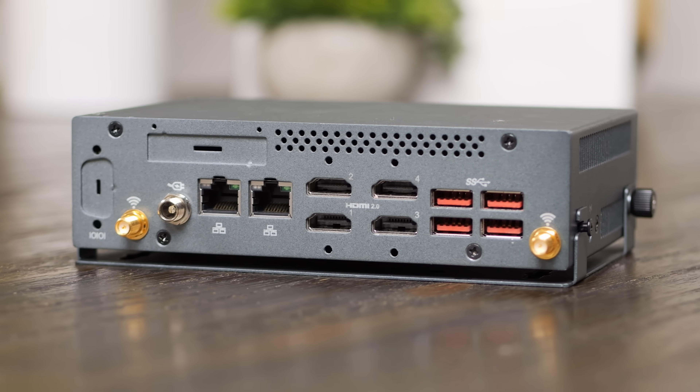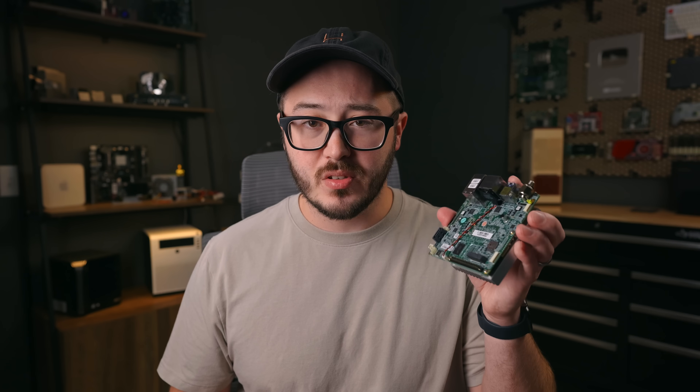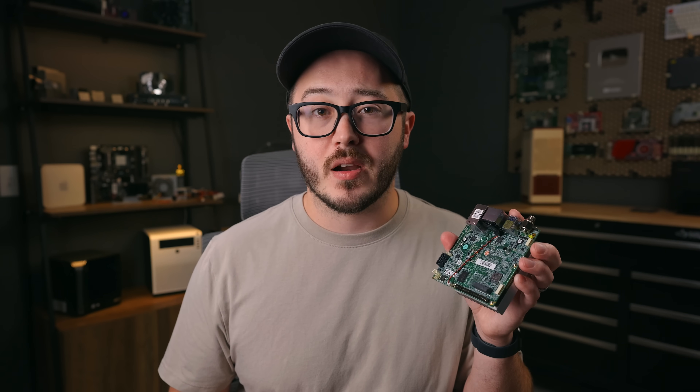It's pretty common on this channel that I find great deals on used hardware, but when it comes to new hardware, I rarely feel like I'm getting a good value. But this little single board computer might be the outlier.